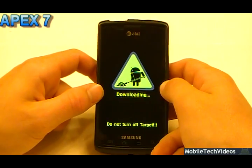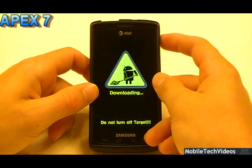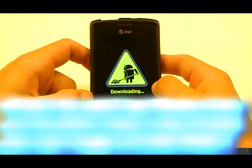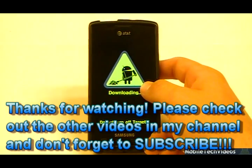We just passed 3000 subscribers and we can't say thank you enough. We would love for you to be the next one. Check us out at MobileTechVideos.com. And if you do happen to have a brick fix that you need taken care of, we are definitely the place to do that — your trusted JTAG resource. I'll see you guys on the next video.